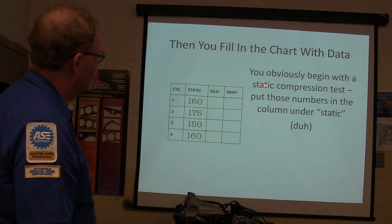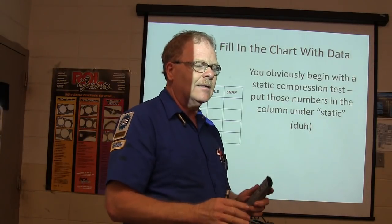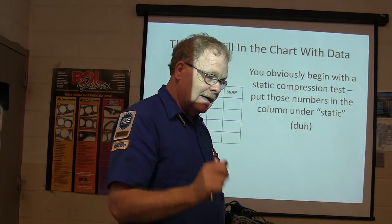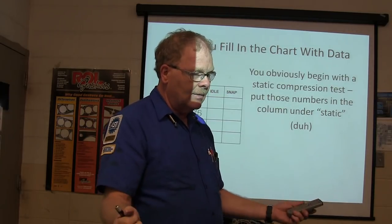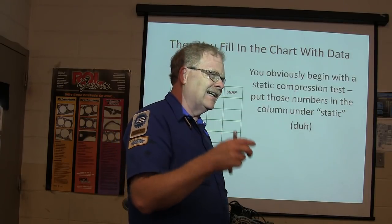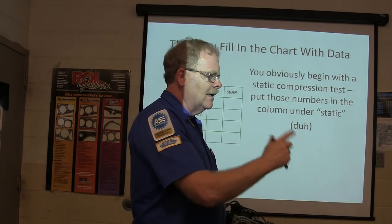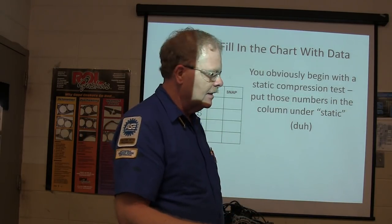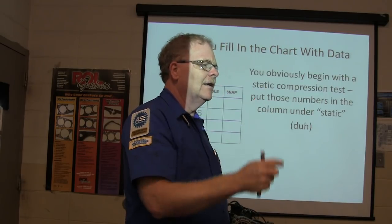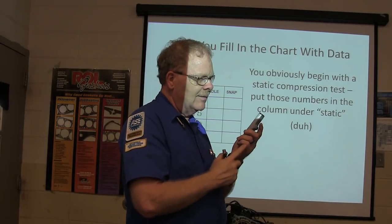Fill in the chart with data - you begin with a static compression test. Pull all the plugs out, start with number one cylinder, have your paper ready, and spin it over six puffs with a good strong battery. Disable your fuel system, because if you don't, you're going to be squirting gasoline in there and it'll change the reading. Use your starter button and spin it over without even having the key on. Count six puffs - watch that needle. If the needle is leaking back down every time, that Schrader valve in the bottom of the gauge needs to be replaced.